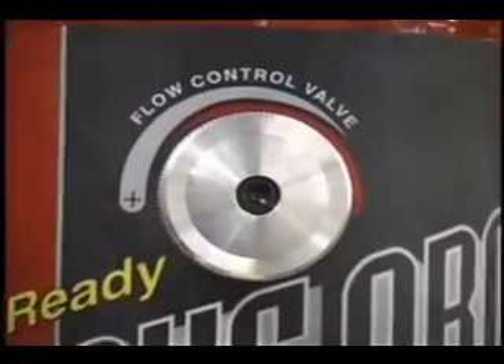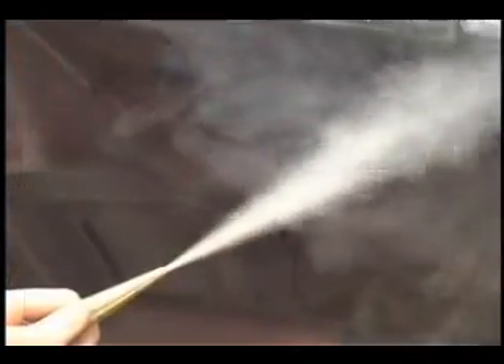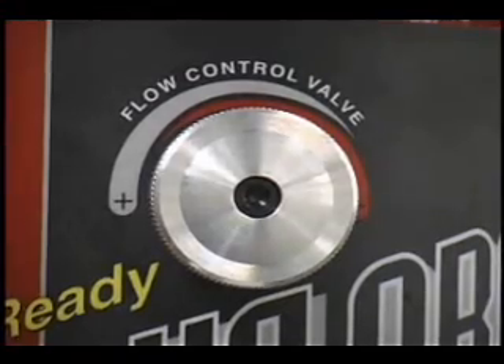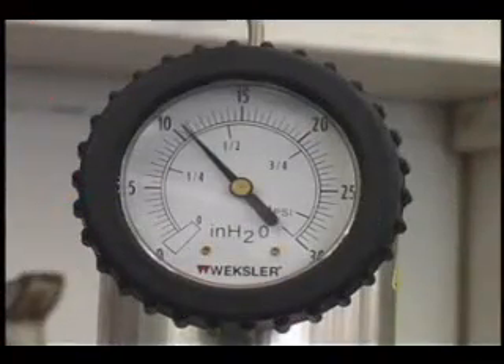The flow control valve serves two purposes. First, this valve allows the operator to adjust the amount of smoke exiting the leak, making it easier to pinpoint its exact location. Second, the flow control valve allows the operator to perform pressure decay testing by simply closing the valve to isolate the system and then reading the pressure drop on the gauge.